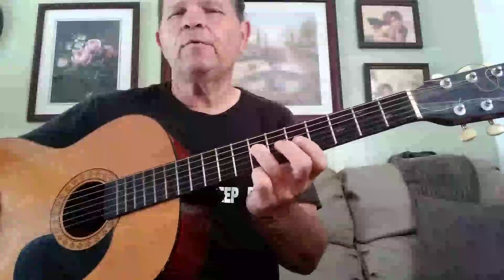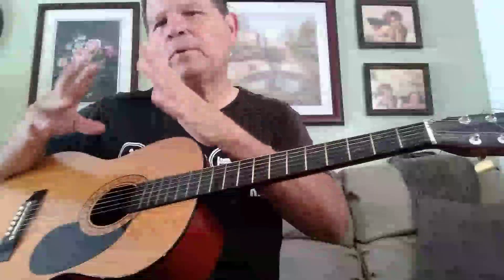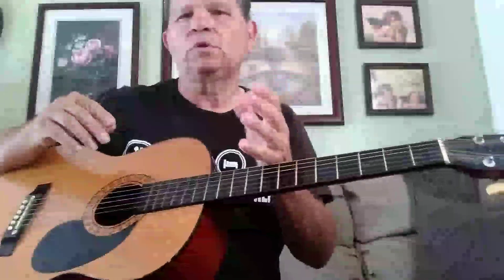The first note in the blue scale is a minor third. You have to think of the A scale, and then figure out what you do to make that correspond to blues.